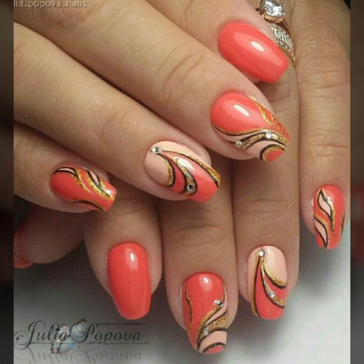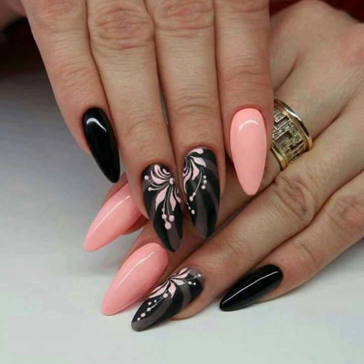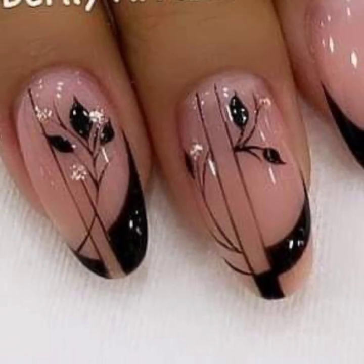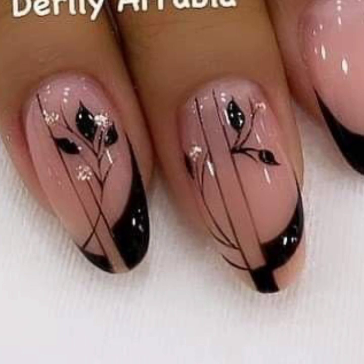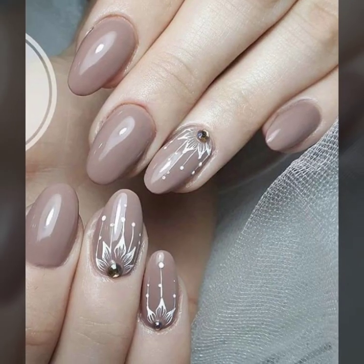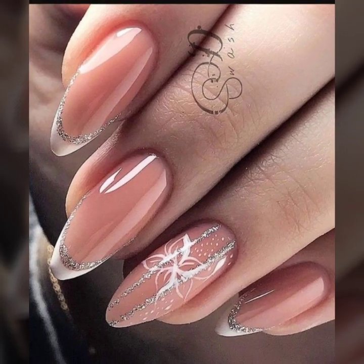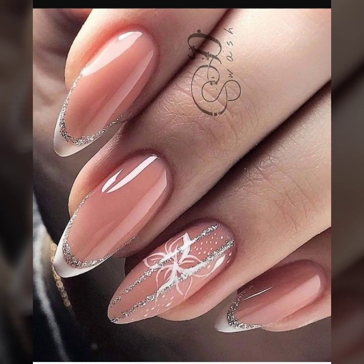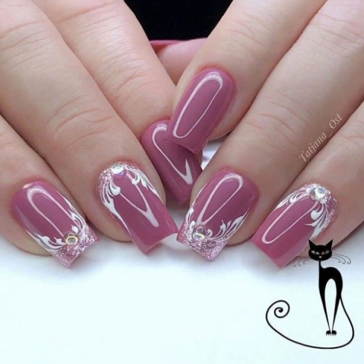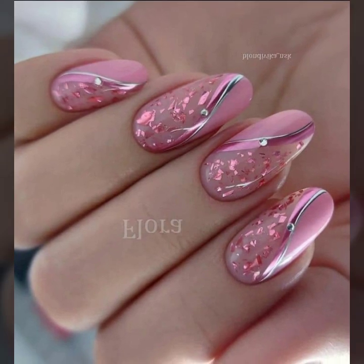Hello everyone, how are you all? I hope you are all fine and good. Here I am making another outstanding, beautiful and stylish video. Today you will see very trendy, effective, and stylish nail cuts and nail art with finger designs — beautiful girls' nail art, nail cutting, and stylish nail polish designs.